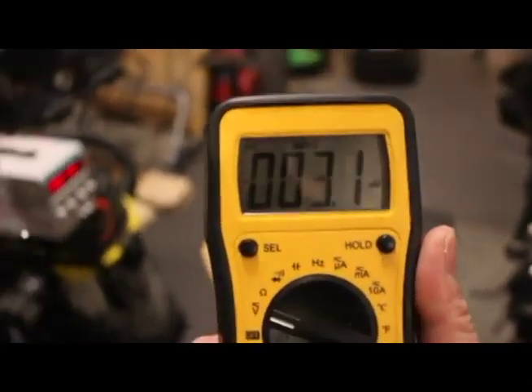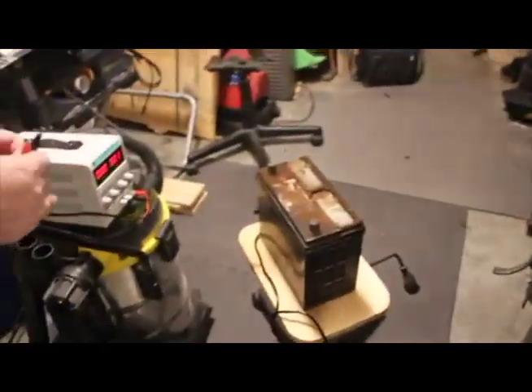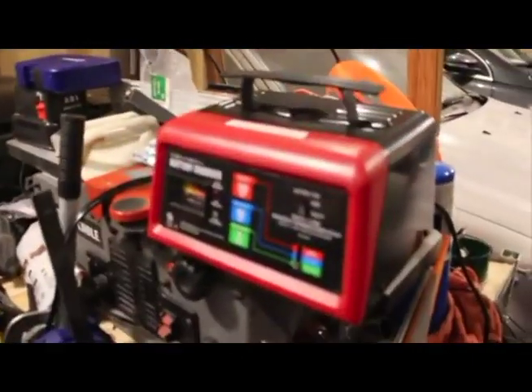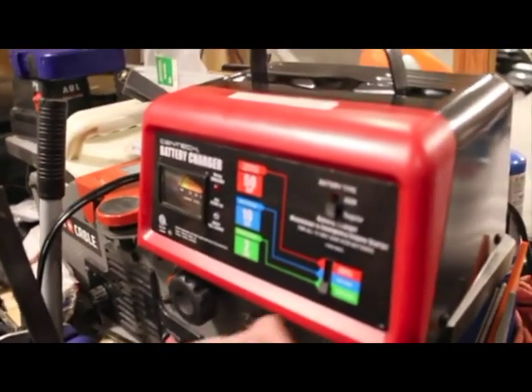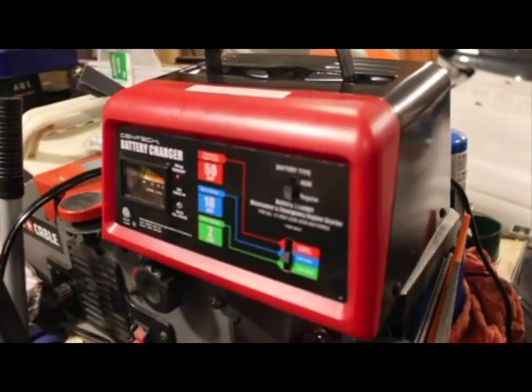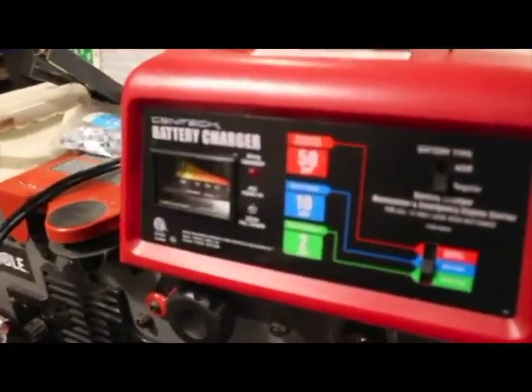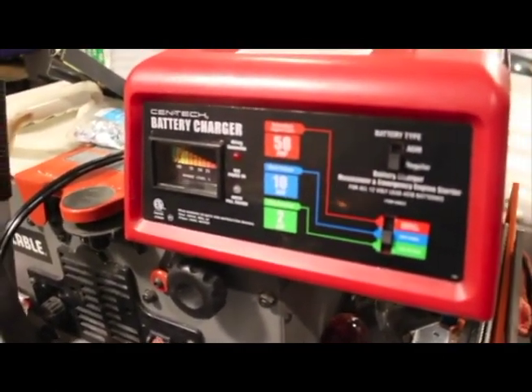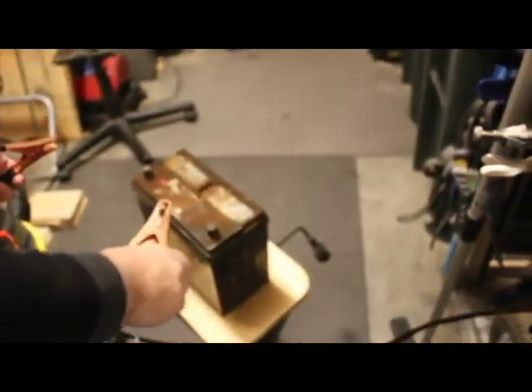It reads about the same voltage as a triple-A battery, which is 1.5 volts. Now, this is the trickle charger — well, it does everything; it's a trickle charger but also a full battery charger. All battery chargers, including this one, must detect a minimum voltage before they will charge.